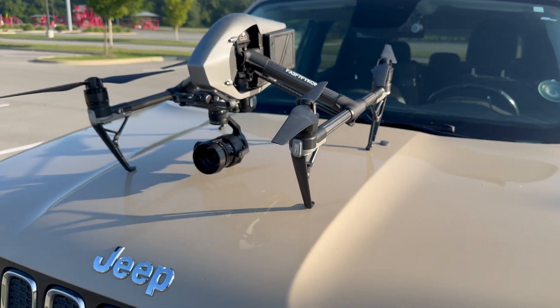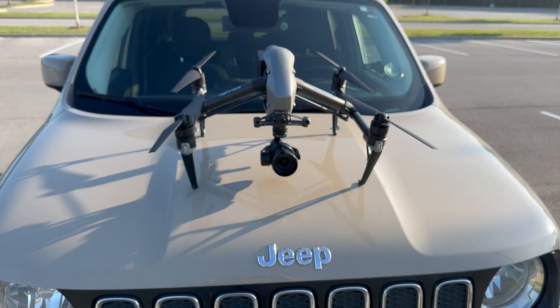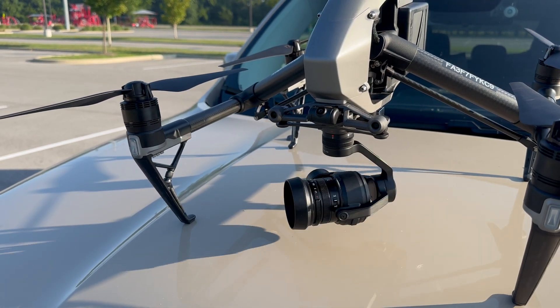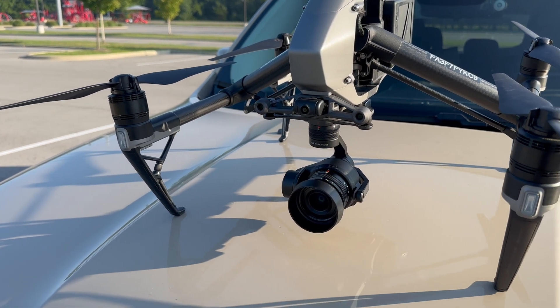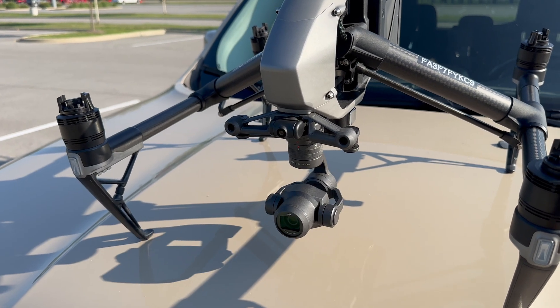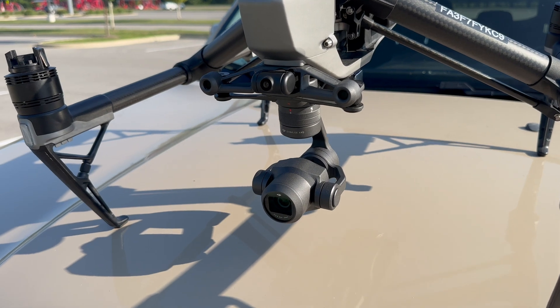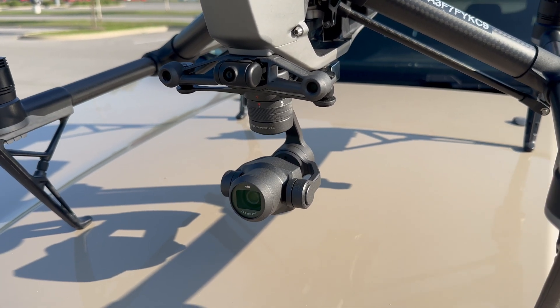What's up y'all? Sean here. Today we have the DJI Inspire 2, and I just recently purchased the X5S camera, which is a Micro Four Thirds camera for the Inspire 2. This is going to be my first flight with it, nothing special, and I'm going to fly a little bit with the X4S just to give a comparison as to whether this was a good upgrade or not. Stay tuned, let's get up in the air.